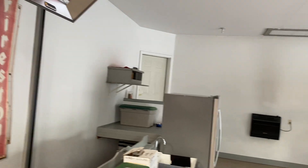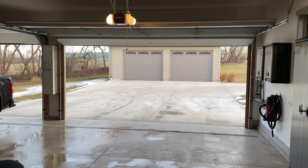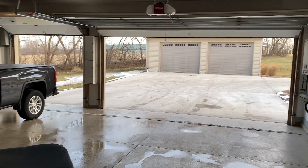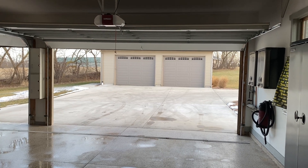My garage here is just a little over 1,000 square feet. We've got a warm up here today in Wisconsin so I washed the vehicles and got the doors open to dry things out. It's almost 40 degrees — it's like summer here for us in January.